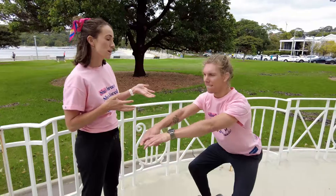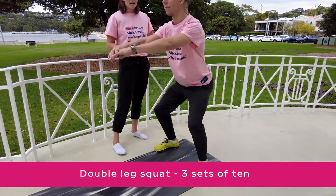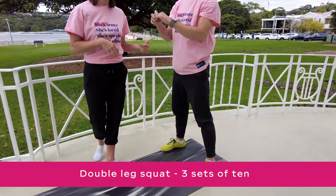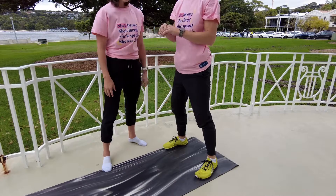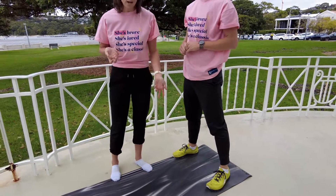The first one is a simple squat. A nice place to start is a double leg squat — simply sitting down almost as if you're sitting down into a chair and then pushing back up. You want to feel this working through your quads and in through your glute muscles. Start with three sets of 10 a couple of times a week.